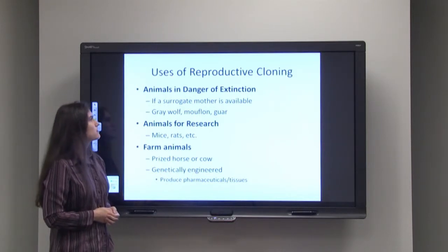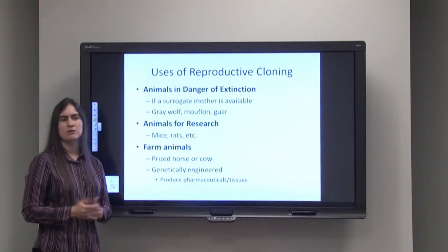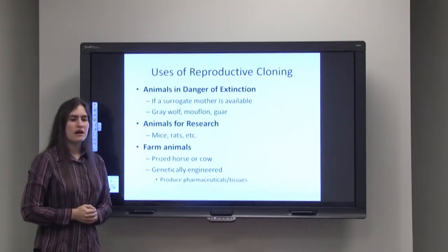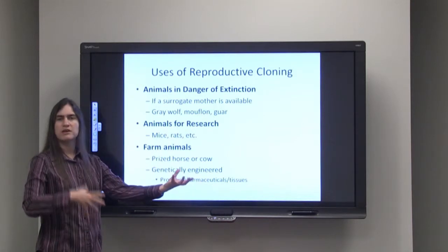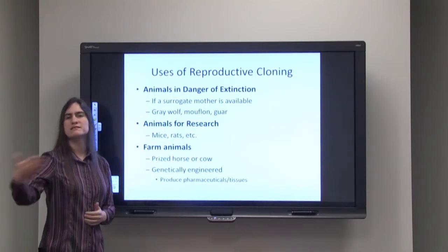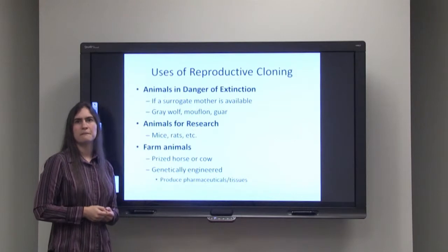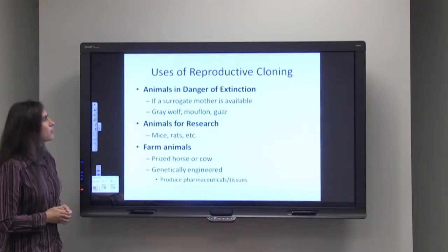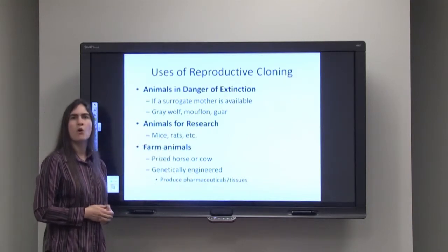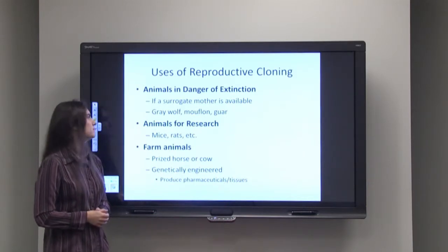We can also use reproductive cloning to create animals for research purposes. When you're doing a research project or experiment, you want one and only one variable — a control group and an experimental group that receives the drug or treatment. The only difference you want is that particular therapy. If you use reproductive cloning, you can create animals like mice or rats — hundreds or thousands of them — that have exactly the same genetics, so in theory they would behave the exact same way.